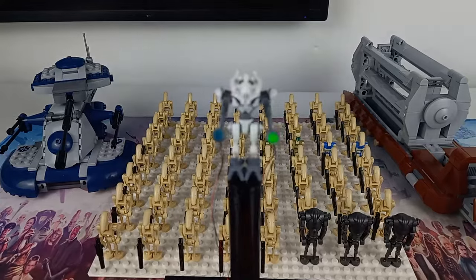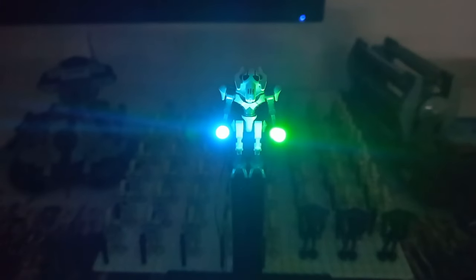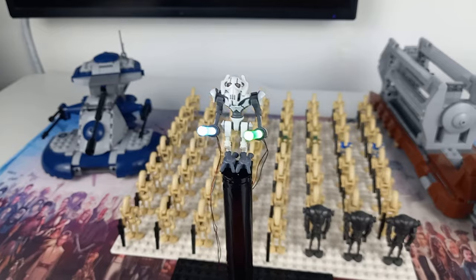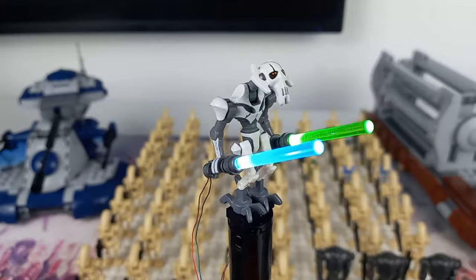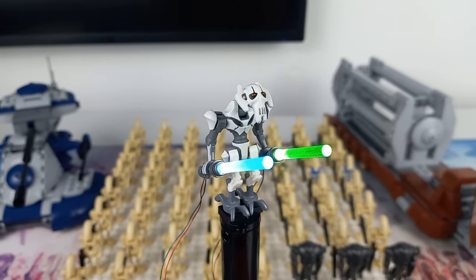First we're going to need a general for this droid army, and that is why right here we have General Grievous with his two light-up lightsabers. If I completely dim the lights you can see these look really really cool, and I don't think I'm ever going to get enough of these LED lightsabers. Grievous is the only separatist leader I actually have in my collection. I do also own an Asajj Ventress and I guess Palpatine counts from the gunship, but we don't have any Dookus in this collection and he is the real leader of the separatist army. The detail LEGO have put on this minifigure is really really cool, and the LED lightsabers definitely add that extra bit that was missing. I really wish LEGO would bring back some sort of LED lightsabers.